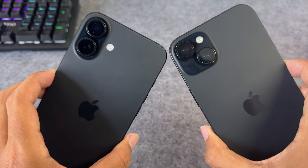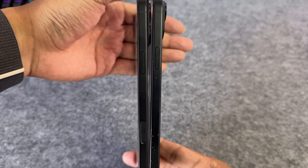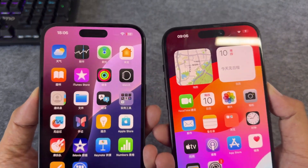Compared to the iPhone 15 Plus, the camera arrangement has changed and a camera control button has been added on the side. In addition, the button positions have changed slightly, while the screen size and frame remain the same.